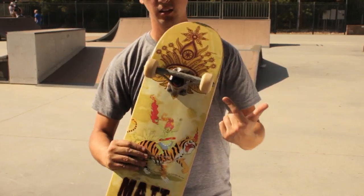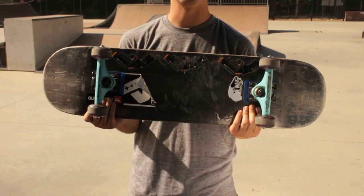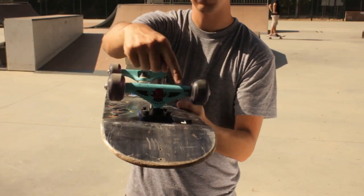The second one that we're going to look at today is a blank board with, as you can already see, different trucks, different wheels, different bearings and hardware.